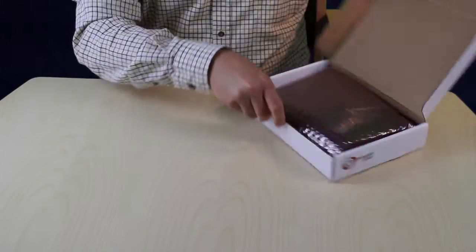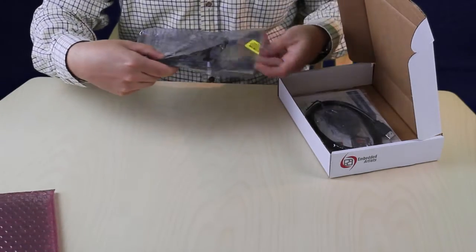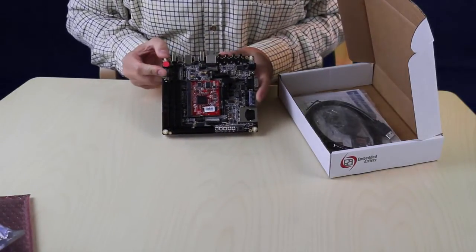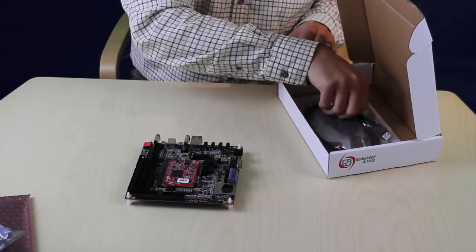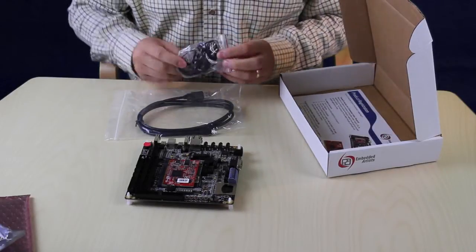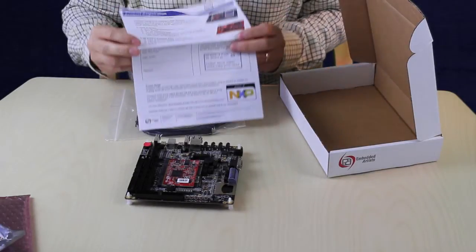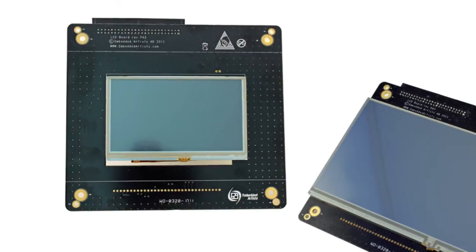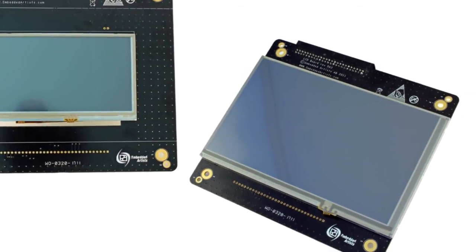Let's have a look at what's included in the kit. We have the LPC3250 OEM board mounted on the OEM baseboard. We have a USB cable for powering and connection to PC, a headphone with a microphone, and a serial number that gives you access to our support site. We have a selection of displays with different resolutions, which you can purchase separately according to your need.